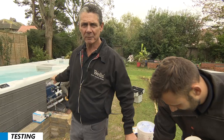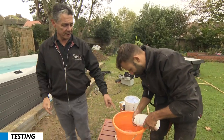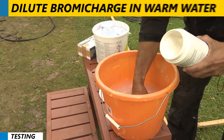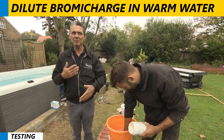This swim spa's hot tub end has got the InClear system in it, which is a self-cleaning bromine. As you can see, it comes in lumps, so you don't put it in the tub as it is. Put it in warm water, dilute it, and then put it into the spa — otherwise it will take a long time to dilute and break down.